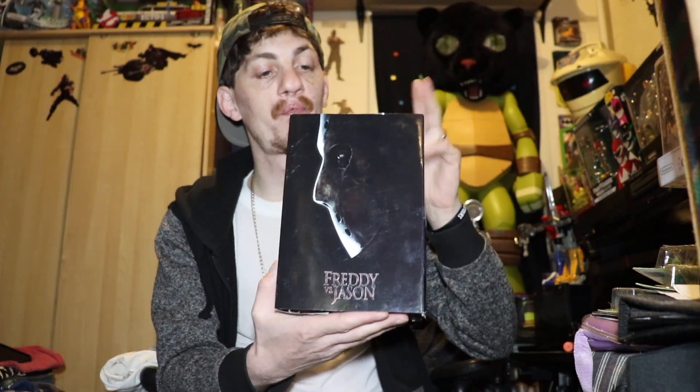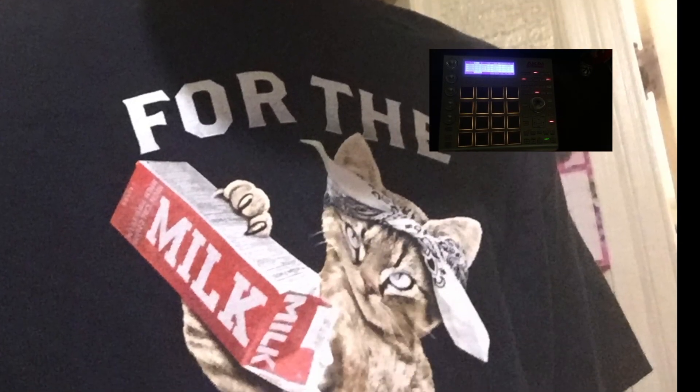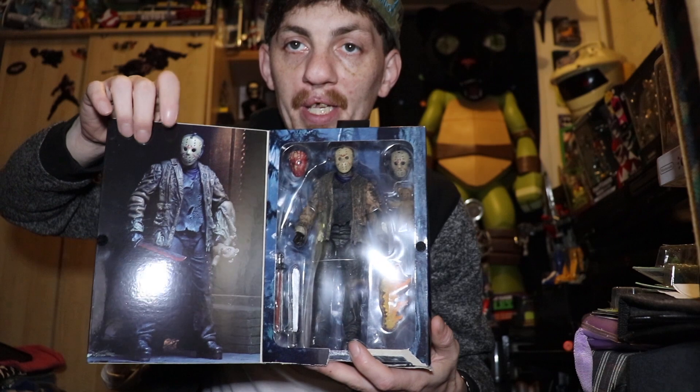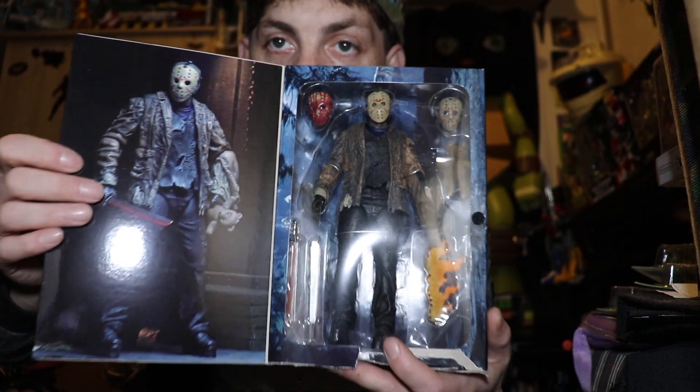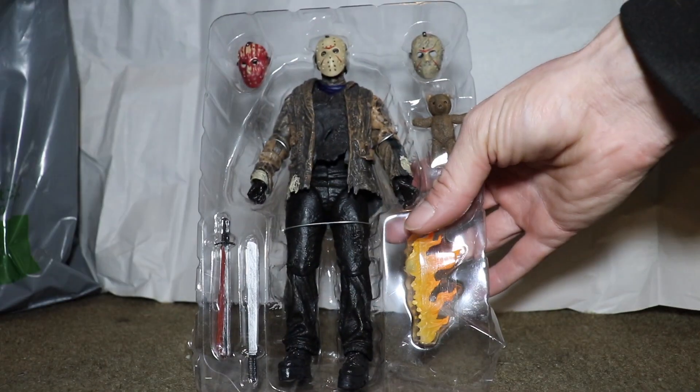What's up everybody, today I'm going to be unboxing my Freddy vs Jason figure made by NECA toys. Open the box and we see the figure. I always love this artwork here that NECA puts on the inside of the figures — it's awesome, always looks great. And then here you see the figure, pretty awesome.